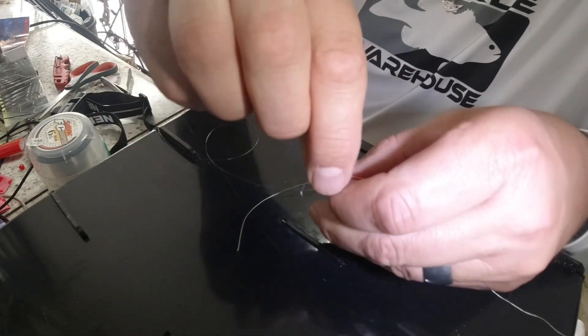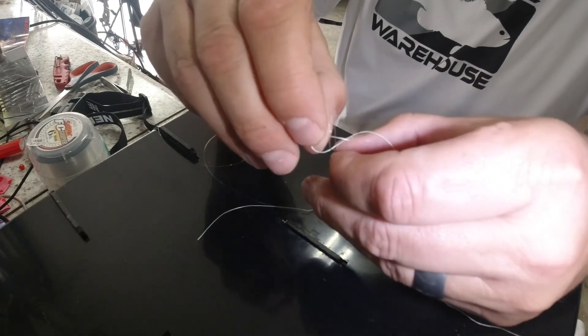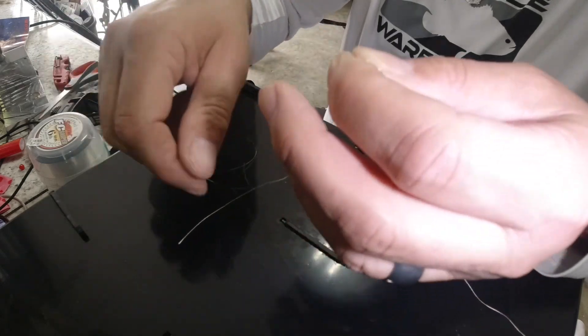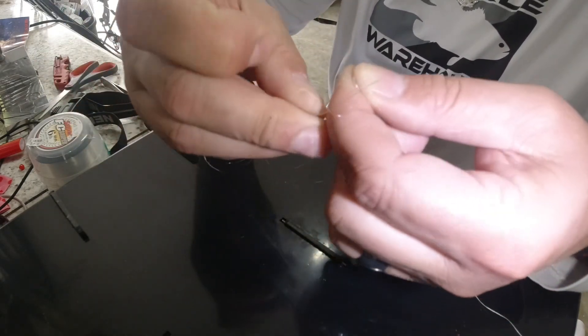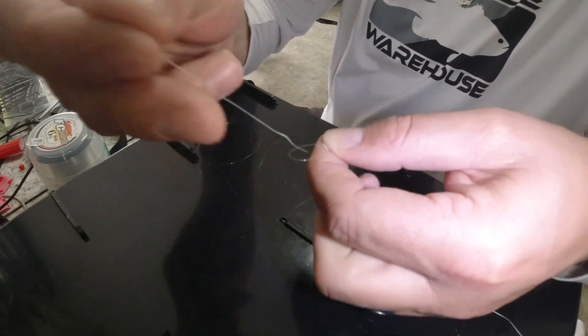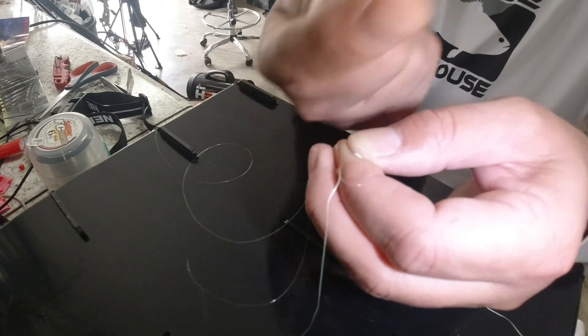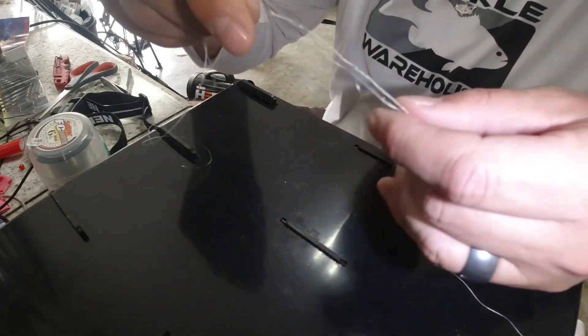The key is: whichever way you went in, you go back out the same way. I went in this way, so I'm taking that tag end and going back through the way I came in. The line came in this way, so I'm coming back out that way. Then you grab both ends and wet it down.